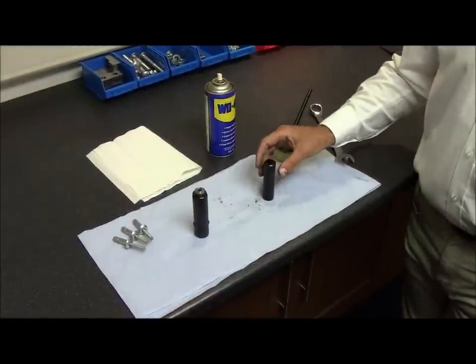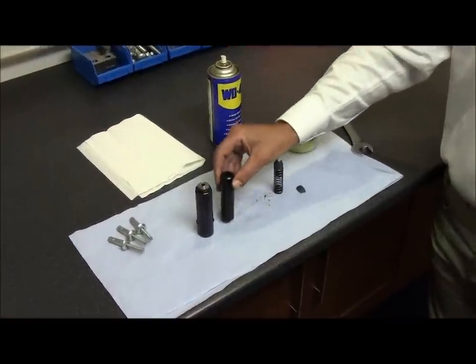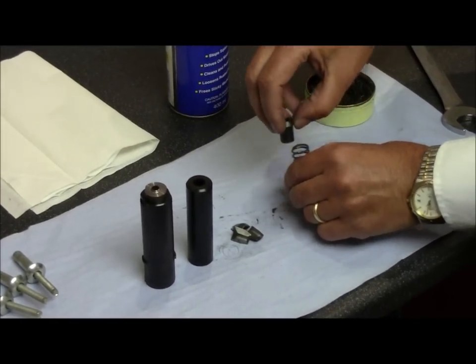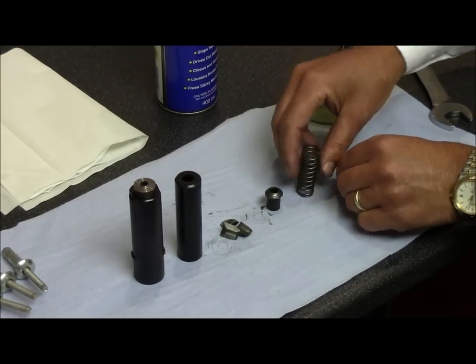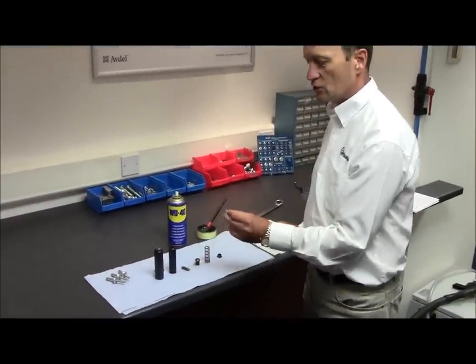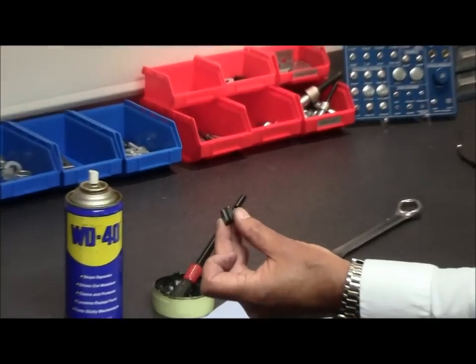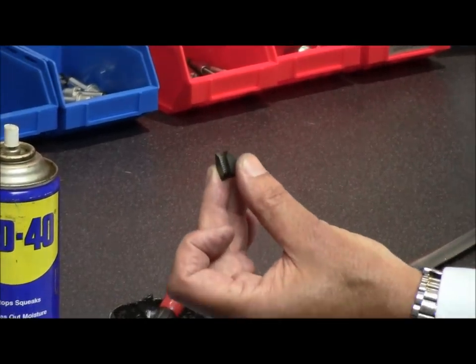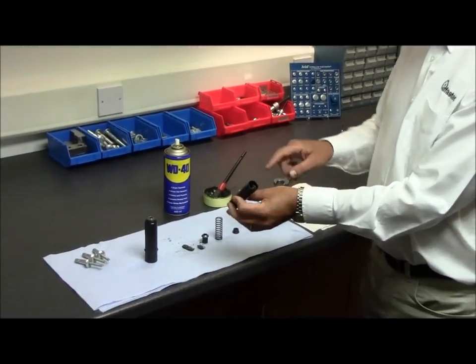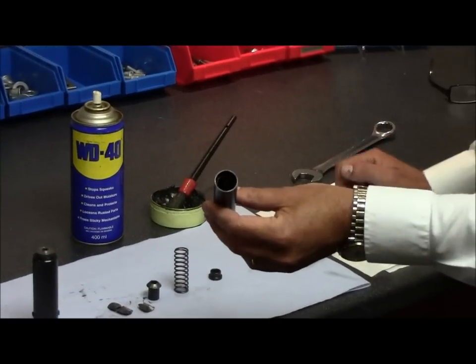Disassemble the jaw housing, removing the jaw housing, the jaws, the jaw spreader, the spring, and the spring guide. Clean all items with either WD-40 or a light oil, paying particular attention to the jaw form on the inside of the jaw. Clean with a wire brush as necessary, and also clean inside the jaw housing, removing any material which has built up within the housing.